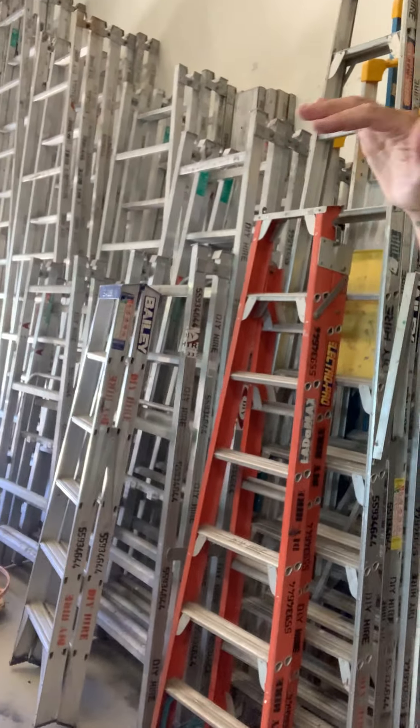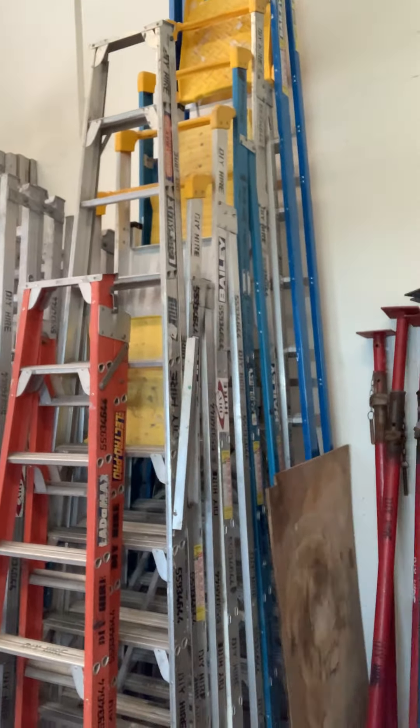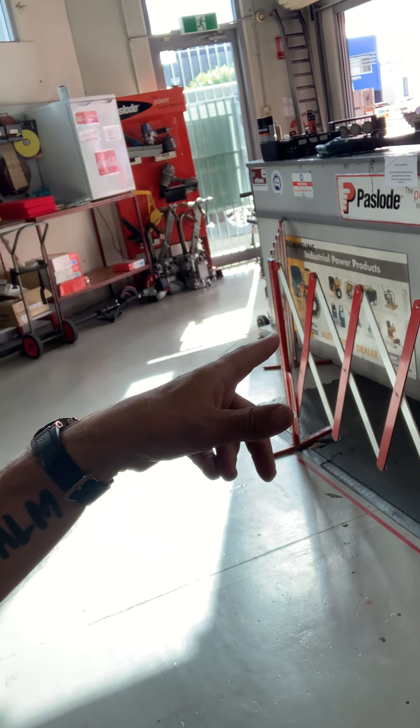Look at all the different types of ladders — they're huge! They extend, and considering Mike is 178 centimeters, these are going six, seven, eight, maybe twelve meters. And this is scaffolding — you put that up so you can paint big buildings. Pretty cool.